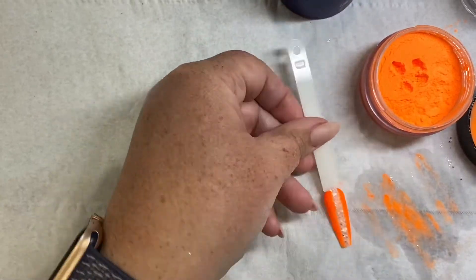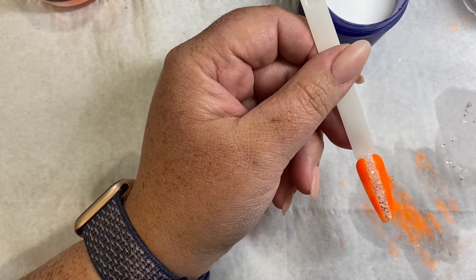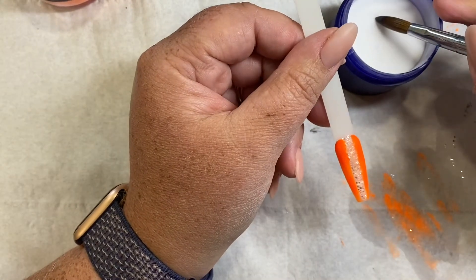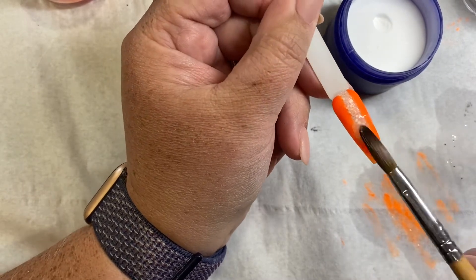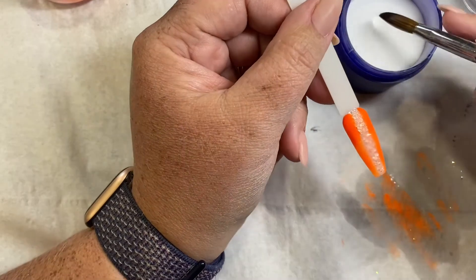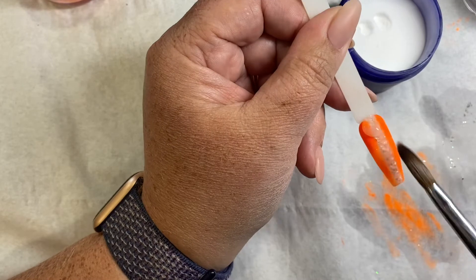So once you've done that, again just leave it to harden up a little bit — it doesn't have to be completely hard — then we're going to go over it and cap it again with some clear. Just clean the brush a bit. You don't want too much clear on your brush, it's literally just to cap it. I normally start midway down and brush it like so, then get another bead in the cuticle area, work it around, and feather it down.